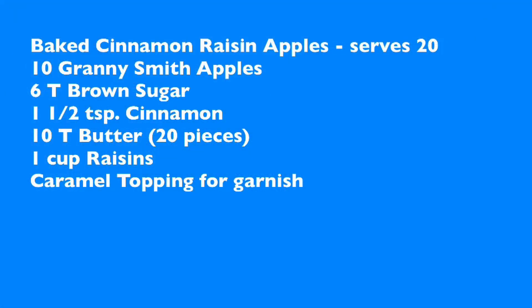We're making it for 20 again, so we've got 10 Granny Smith apples, 6 tablespoons of brown sugar, 1½ teaspoons of cinnamon, 10 tablespoons of butter just cut into pieces, 1 cup of raisins, and then we're going to top all these with some caramel topping at the end.